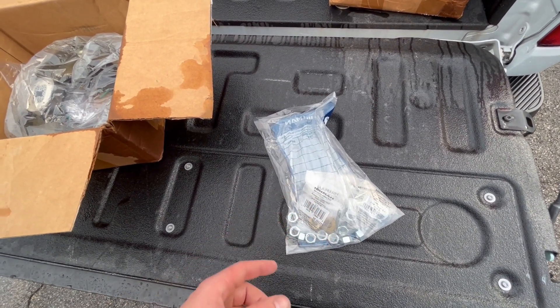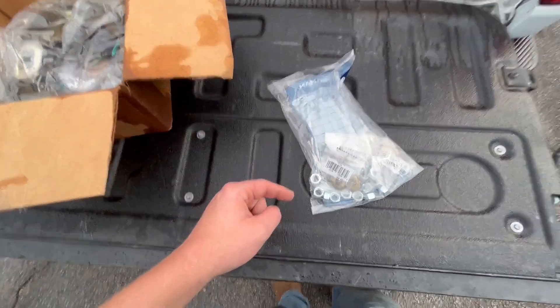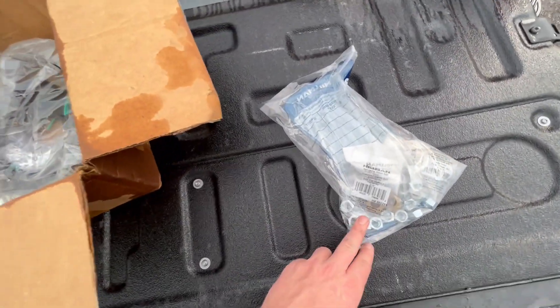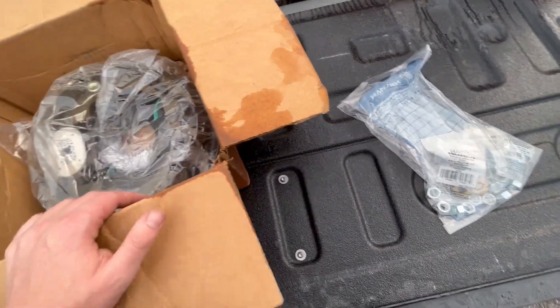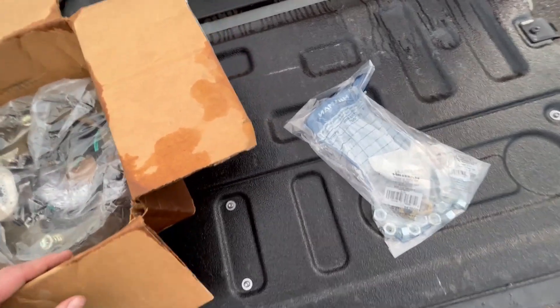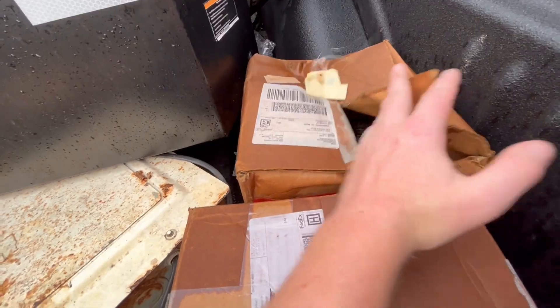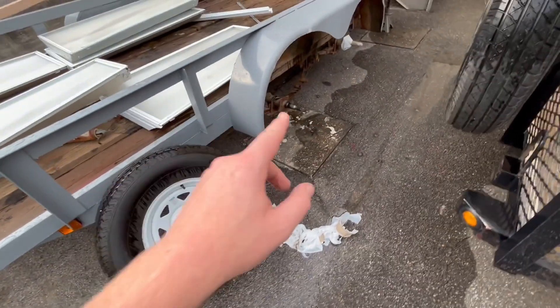I also got 16 grade-8 seven-sixteenths washers. I wanted to use grade-8 nuts but couldn't find them, so I'm going with grade-5, which will be fine — there's not really a reason to go grade-8 other than just to be extra. In this box I've got all the bearings, castle nuts, dust caps, and everything. I'm gonna go ahead and get this side bolted up.